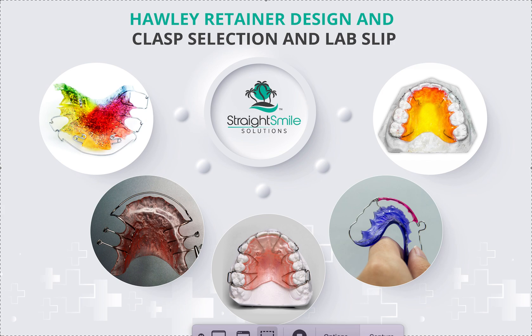Dr. Amanda with Straight Smile Solutions, straightsmilesolutions.com. We're here to talk about Hawley retainer design, clasp selection, and lab slip writing — how to populate a lab slip. Let's talk a little bit about Hawley retainers.